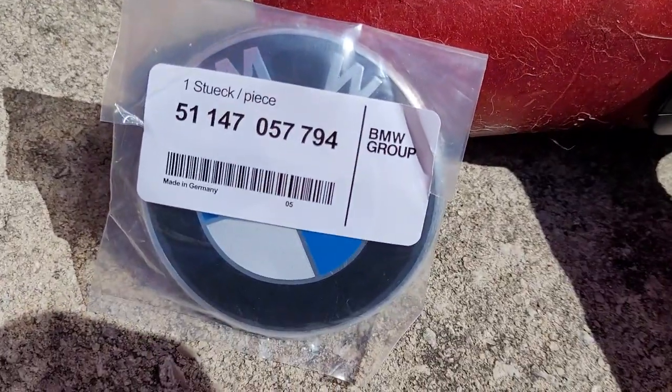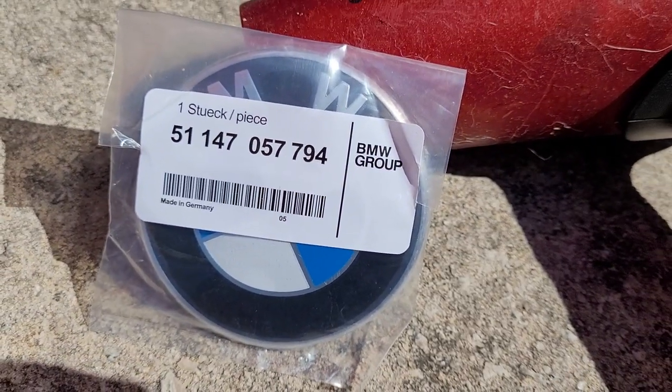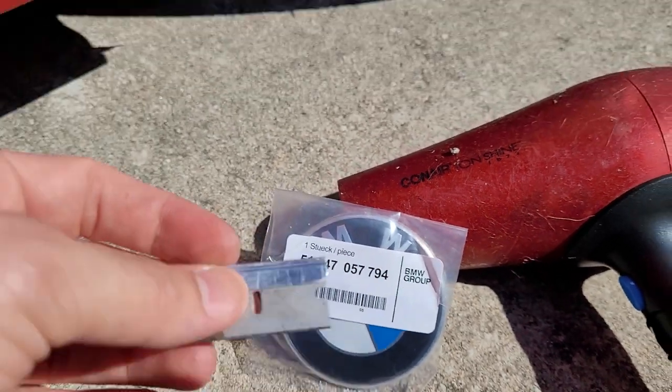Here's a new part with the part number. This is the OEM part number. What I did was I took a blade and...